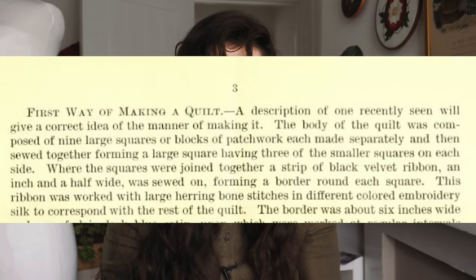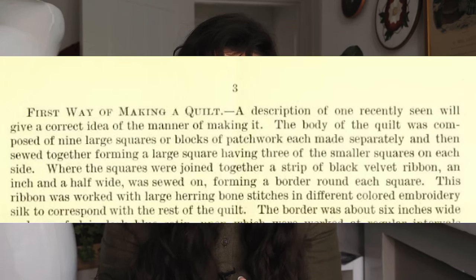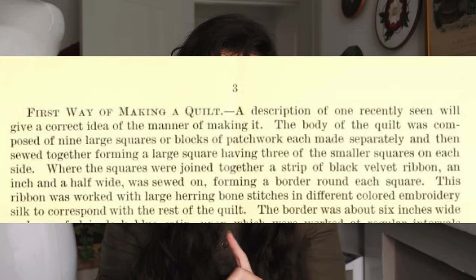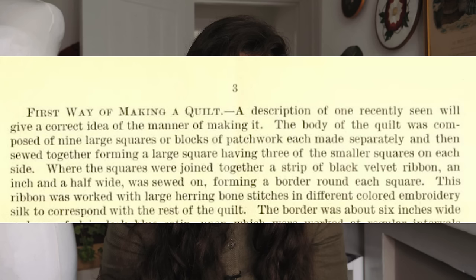First way of making a quilt: the body of the quilt was composed of nine large squares or blocks of patchwork, each made separately, then sewed together forming a large square, having three of the smaller squares on each side. Where the squares were joined together, a strip of black velvet ribbon an inch and a half wide was sewed on, forming a border around each square, worked with large herringbone stitches in different colour embroidery silk. I can't comprehend how people seam all these triangles and make them look neat and straight, so instead we're going to do squares because I think I can do that.